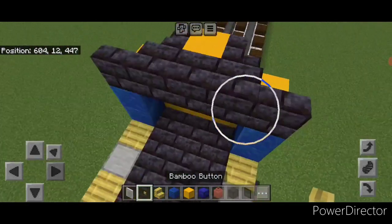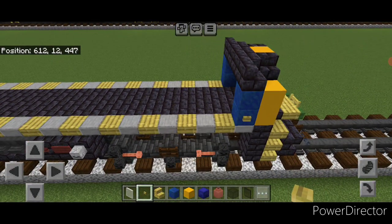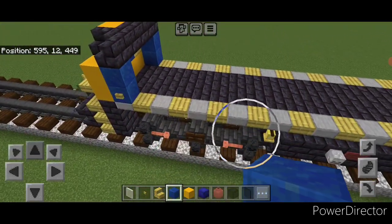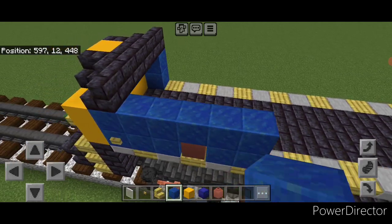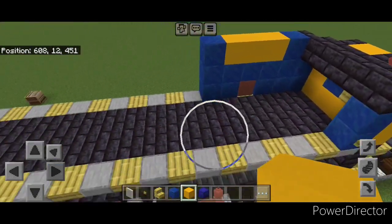Put a bamboo button on the bottom lapis on each side. Then start on the other side. On the bottom outer edge, do two lapis, a decorated pot, two lapis. Five lapis above it. Above that, one on each end and three yellow concrete in the middle. Then the other side will be different — start down here.